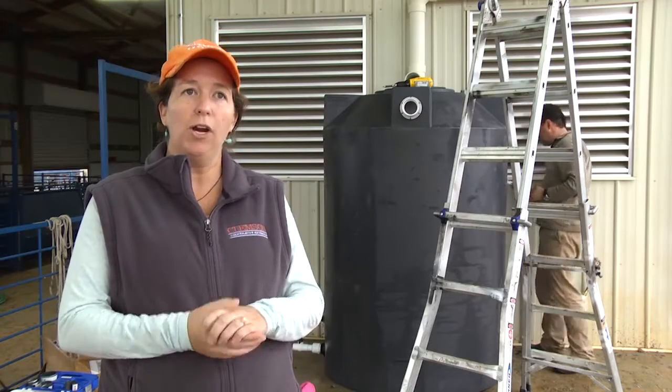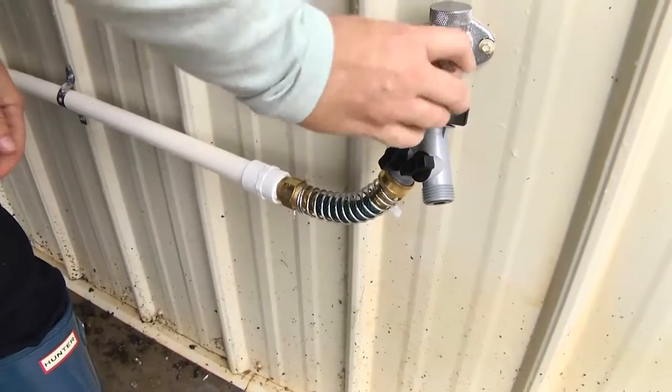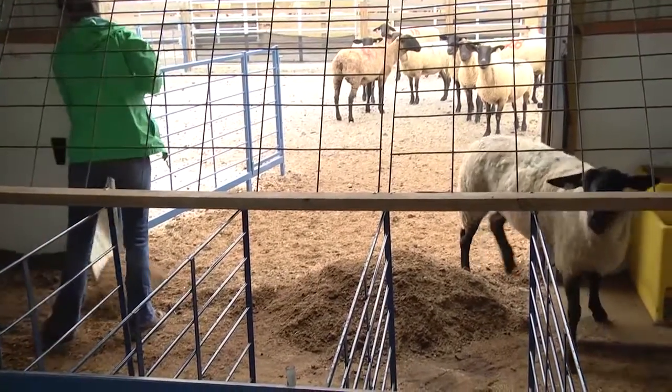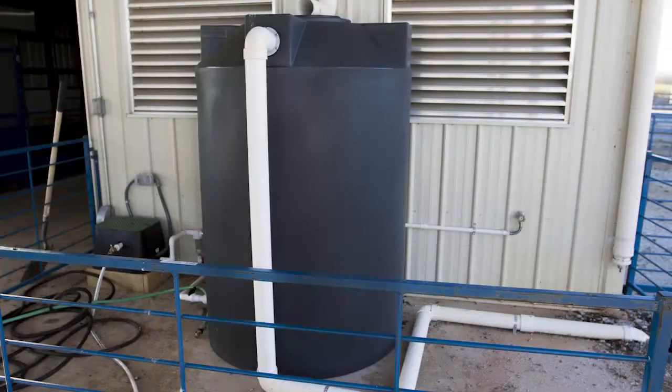We have a backup plan: if they use 500 gallons of water, this tank is designed to kick in and tap into the city water. So if the water level gets drawn down low enough in the cistern, we're going to put municipal water into the tank. The folks at the farm will never know if the system is empty — we don't want people to think they can't use the cistern because it hasn't rained in two weeks. We want them to always use the cistern.